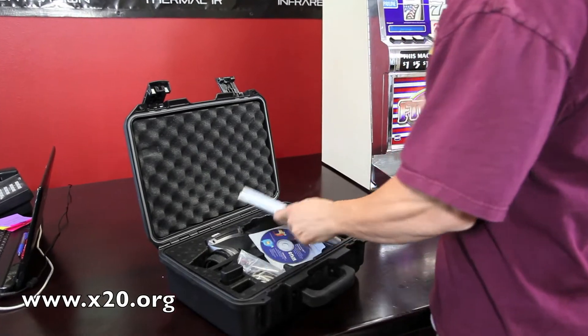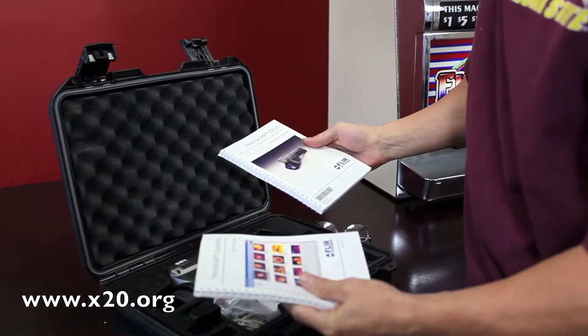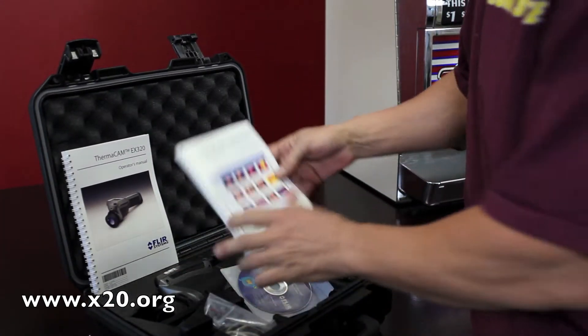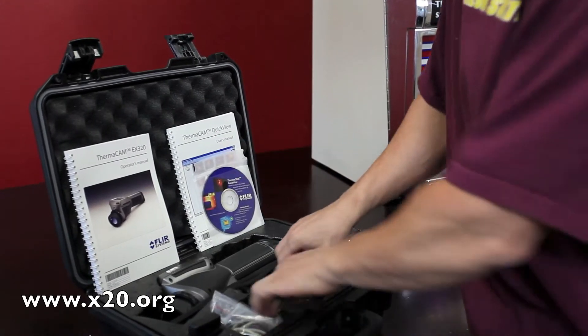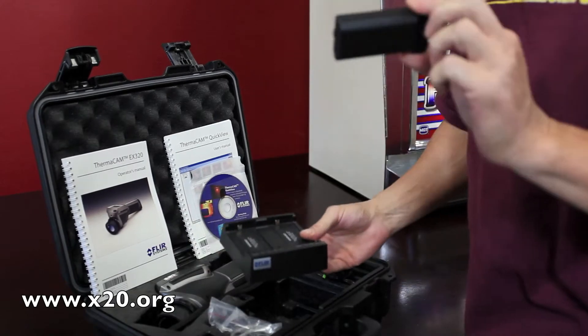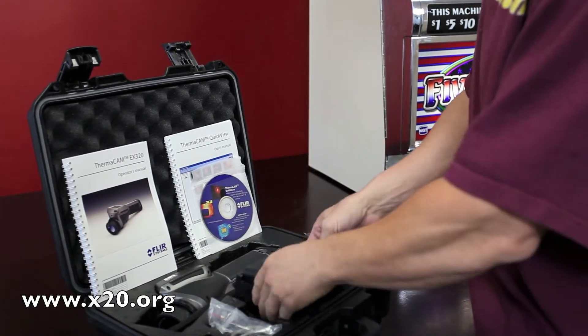Before we look at our object here, I want to show you a couple of the accessories. Barely even used — I don't even think these books have been opened. Here's the software, reporting software. It has a very nice simple bay charger. It comes with two of these batteries; they don't look like they've ever been used either, and they slide in simply like that.